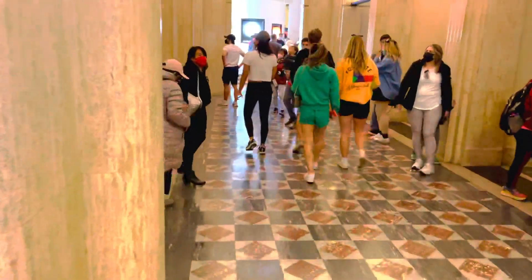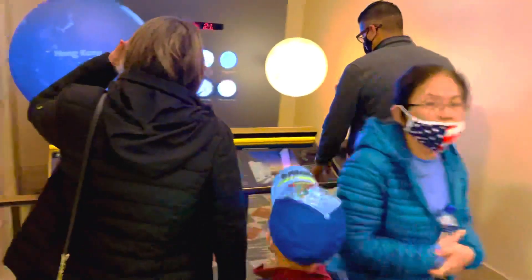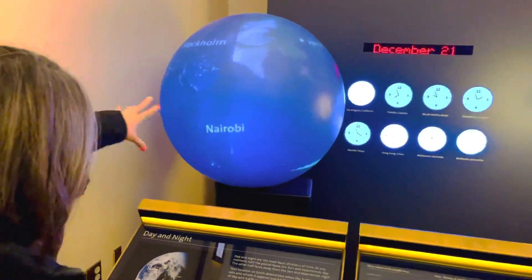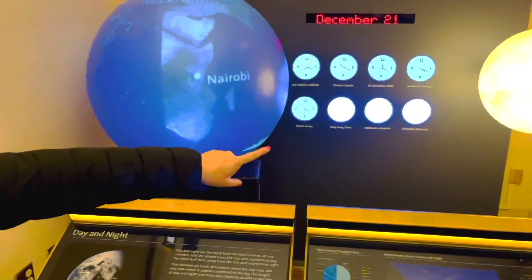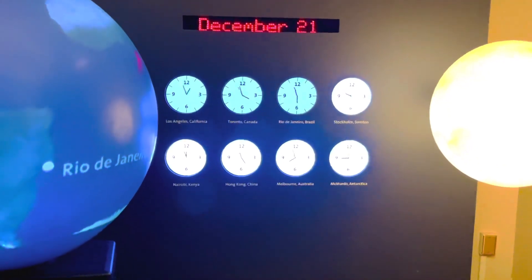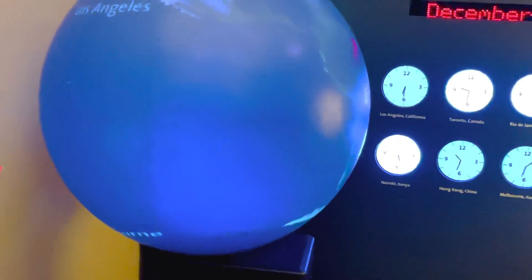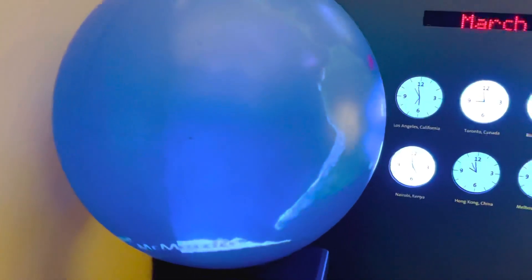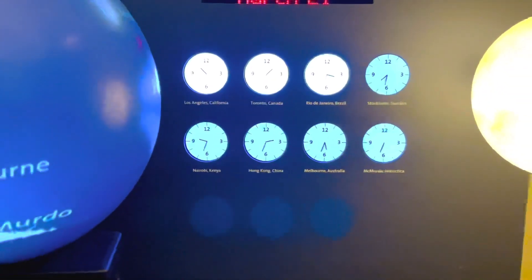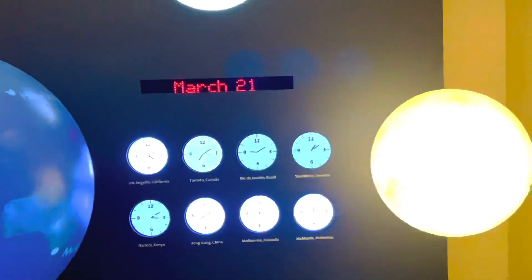There are so many people here. Check this out guys — you can see the Earth rotating here. And this is the time zone display. You can see the time zones: Los Angeles, Hong Kong, Kenya, Australia. Very nice, very cool!